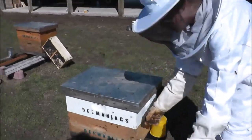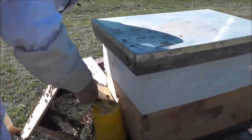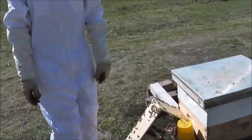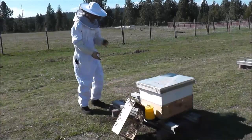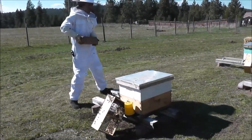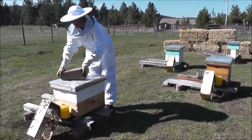So all these bees can walk back into their hive. And then we put the brick on so that the lid doesn't go flying off.